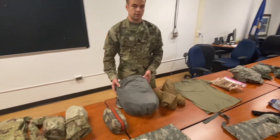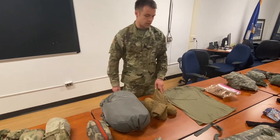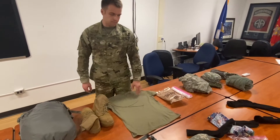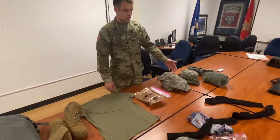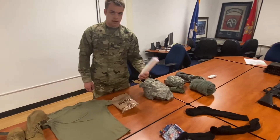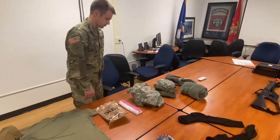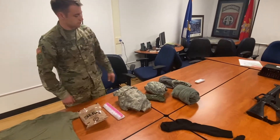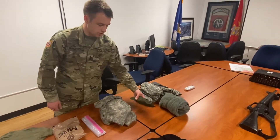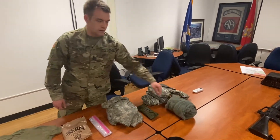Here you have your sleep system, extra pair of boots, your camelback, tan tee, extra socks and underwear, some MREs, extra plastic bags, a poncho, and your wet weather gear. And here's a rifle cleaning kit and a warm weather jacket.